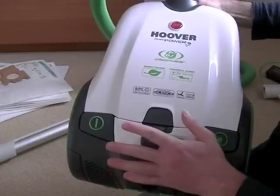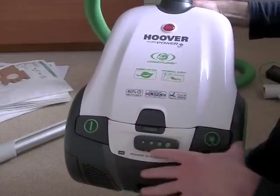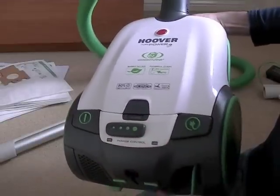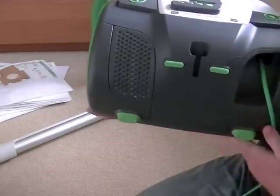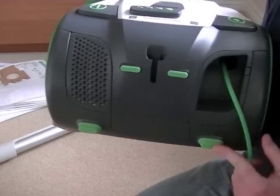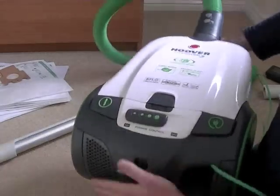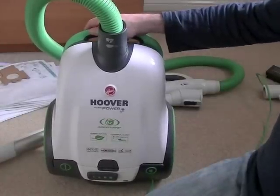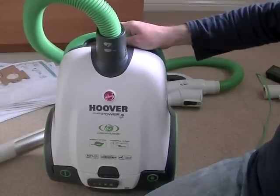Even on full power it's not very noisy. It's got what Hoover call Dynamic Silence technology, which basically means it has some insulation around the motor so it keeps the noise level down — it's quite a pleasant sounding vacuum. You've got a little carry handle built in, and also these little rubber-coated areas which help when you're cleaning your stairs — you can have the machine stood on the stair and these help secure the machine in that position. It's ideal for doing your stairs but it's so lightweight you can carry it with one hand while cleaning the stairs and holding the nozzle with your other hand.